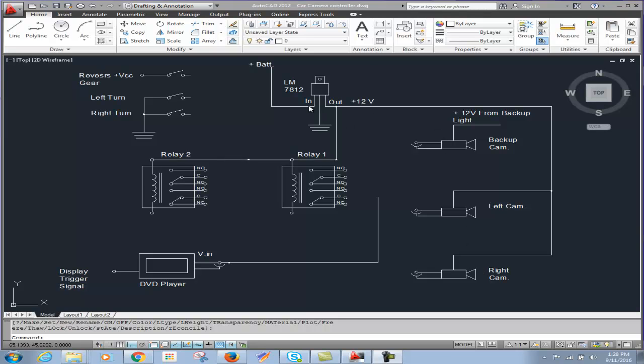This circuit that you see — this diagram — actually consists of three major components: this voltage regulator here, and a two-pole relay.